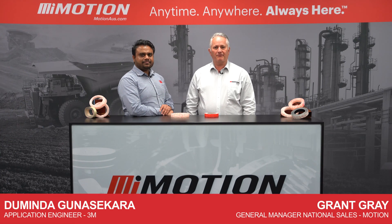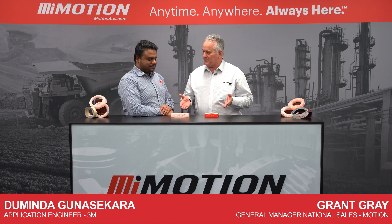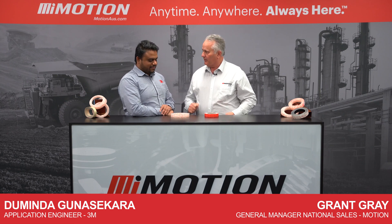G'day, I'm with Daminda, application engineer from 3M. Hi Daminda, how are you? Hello Grant, how are you? So I see we've got some amazing tapes here again from 3M. Tell us a little bit about what we're looking at here.